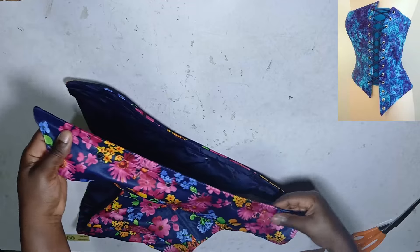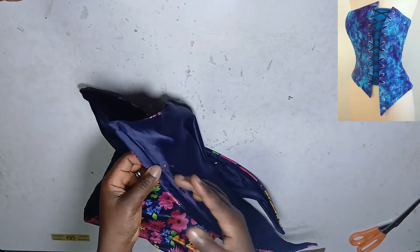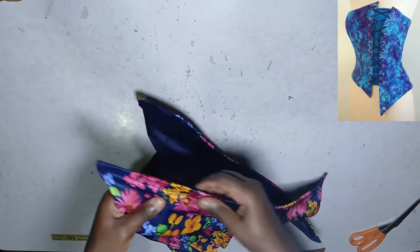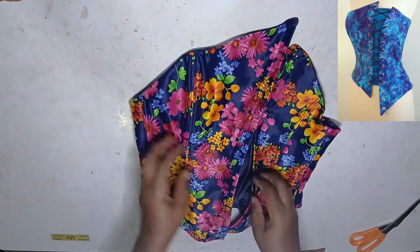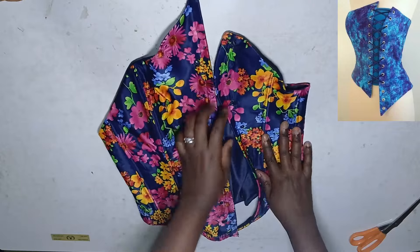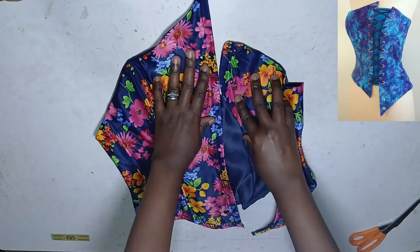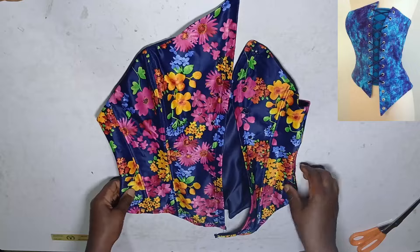For the eyelets I've punched the holes, but I just realized I'm out of eyelets, so I won't be able to install them tonight — I want to finish and start editing this video. So that brings us to the end of the class. Isn't this beautiful? Try your hand at it, and if you have any questions drop them in the comment section. I'll make sure to attend to them. Thank you, see you in the next class!